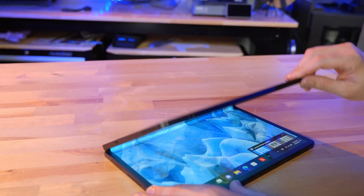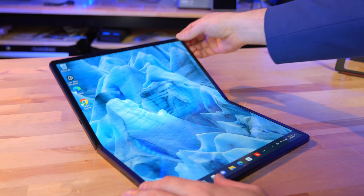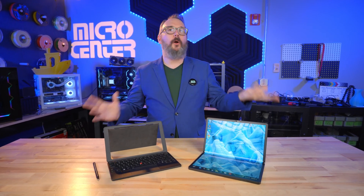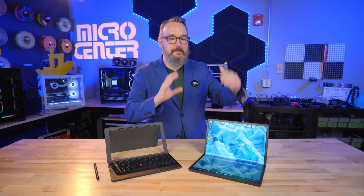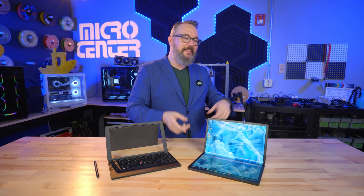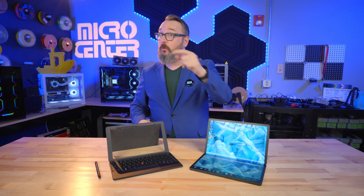I love cool laptops like this that try to do something different, and I love that Lenovo has come back and made this thing thinner, made the screen bigger, just made it better all around. I would not be surprised if we see more big folding screens in the future, but for now, one of the best ones you can get is the Lenovo ThinkPad X1 Fold.